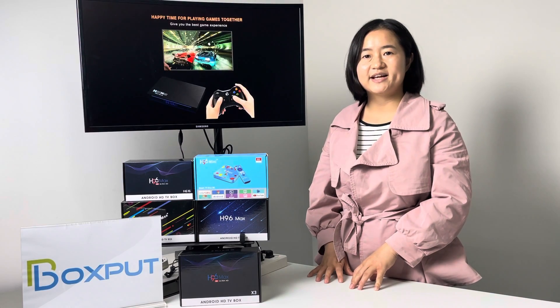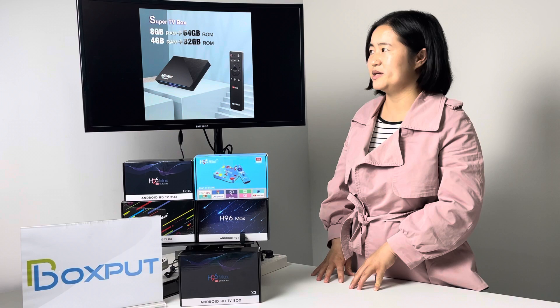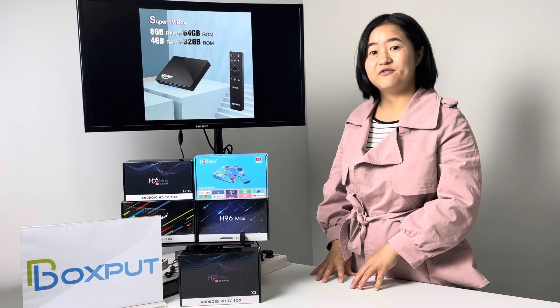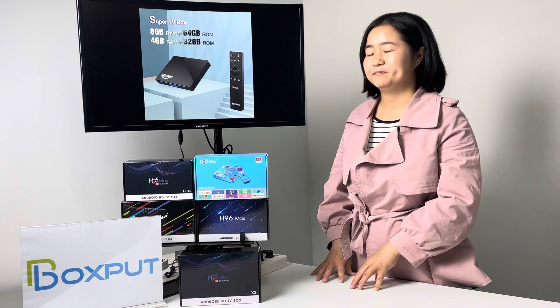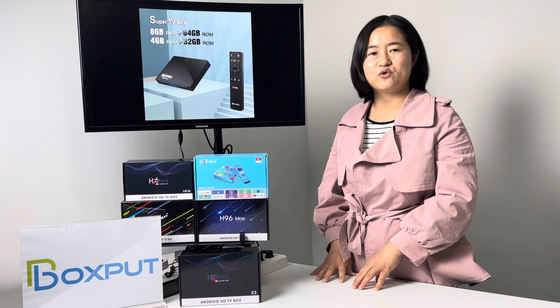Number two, the storage. It contains two options: one is 4GB plus 32GB, and another one is 8GB plus 64GB, which the old series don't have — RAM 8GB.